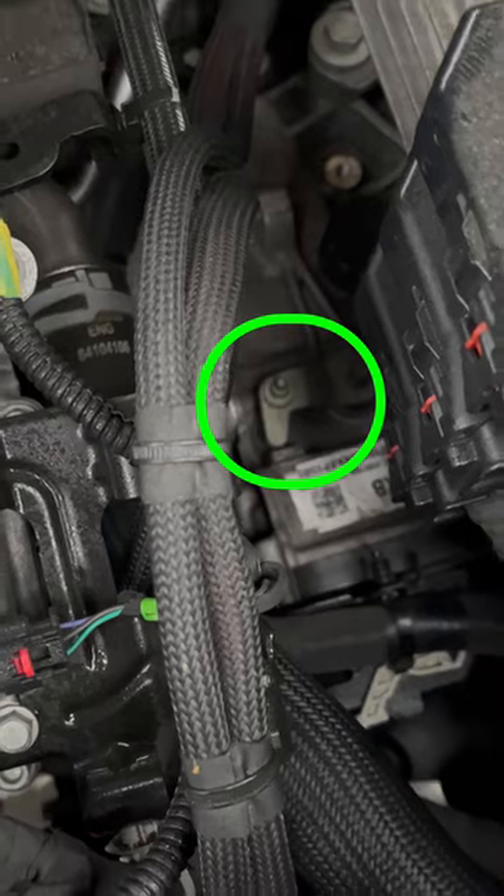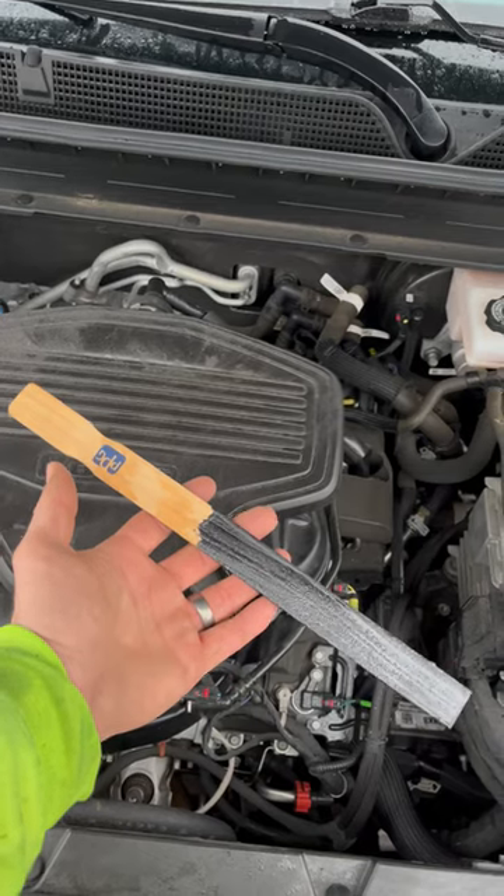Now the lever right down there that I'm zooming in on is what we are going to be using for the neutral override. I like to use a simple paint stick.